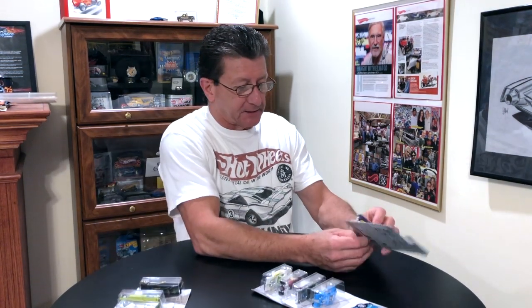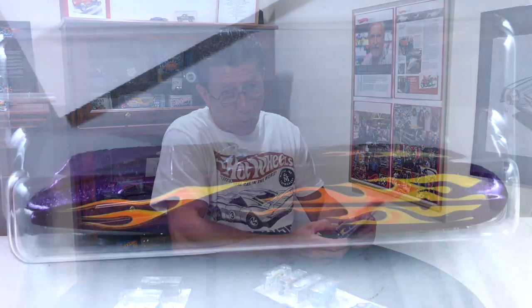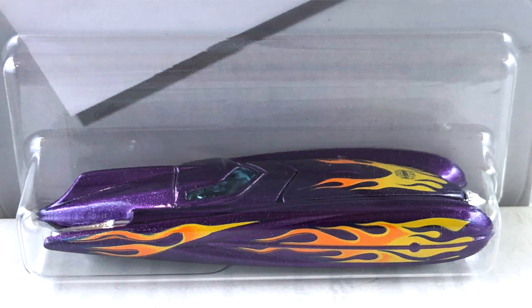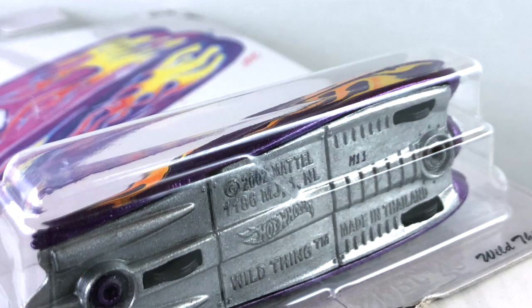Number six is the Wild Thing, done in a really nice purple metallic. The tampos are yellow and orange flames on the hood and along the side, and the Larry Wood 50th anniversary logo is on the hood. The interior is chrome, and so is the nose cone and the exhaust coming out the back. The wheels are little tiny black wheels, and the metal base is painted silver metallic.